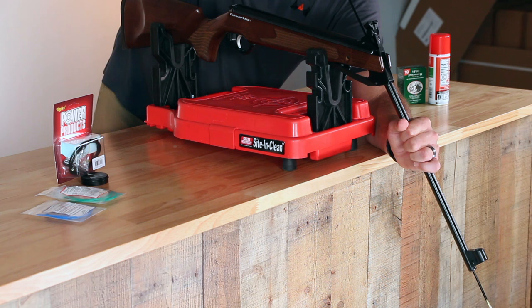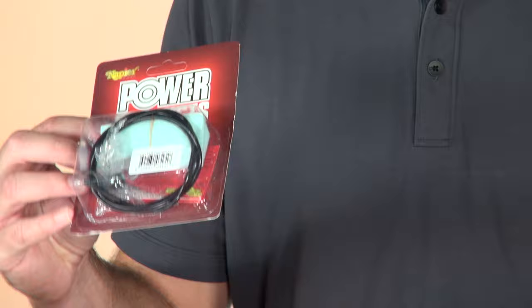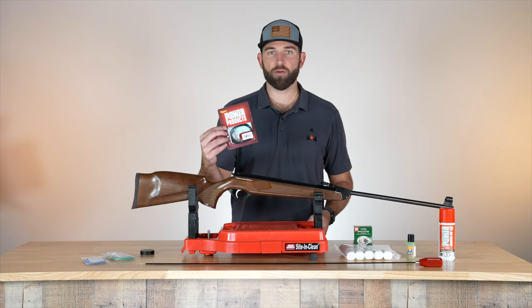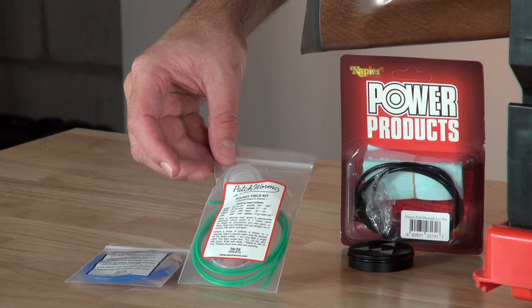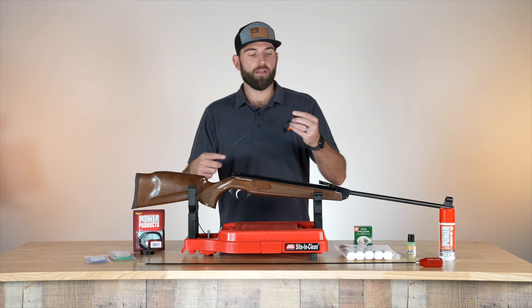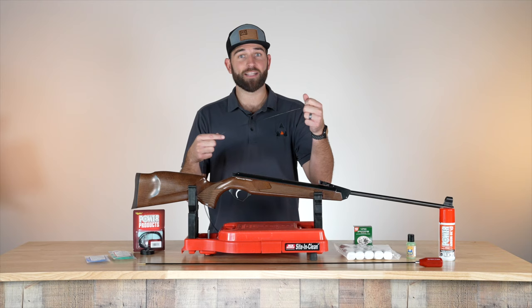The second way to clean, other than a Dewey rod, is a pull-through. This one here is a Napier pull-through. I also have some patchworms right here — one for the handle, which is a really nice design and I like it a lot. It helps for pulling.